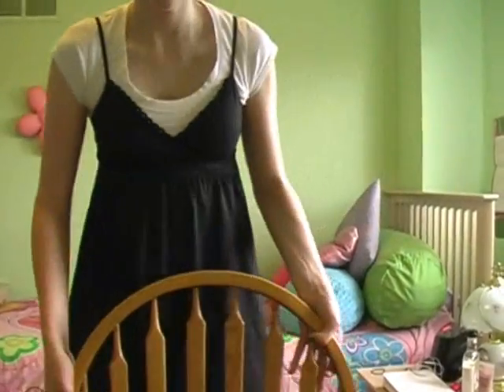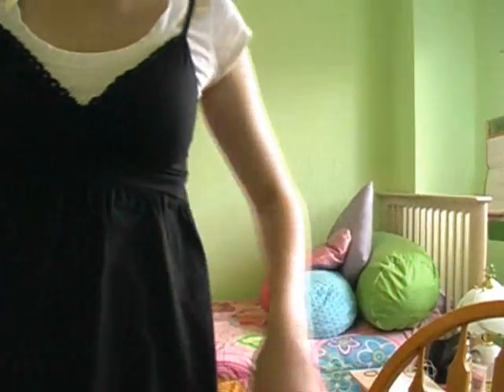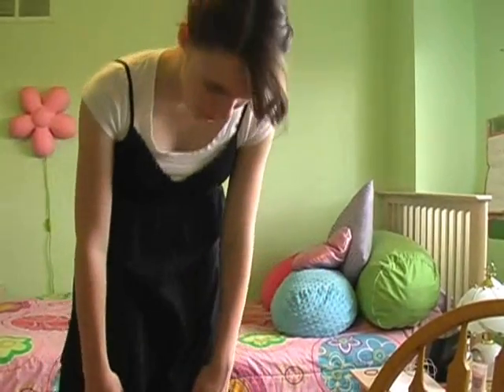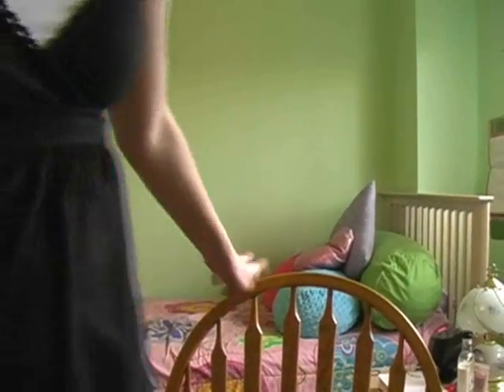I should show you guys what I'm wearing too. So I'm just wearing this plain white scoop neck t-shirt, and then this v-neck dress. It has this little band right there. And then near the bottom it has kind of like ruffles, and it ends right above my knee. Let's get into the tutorial.